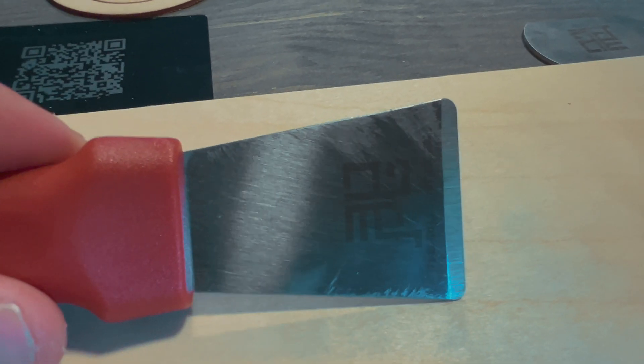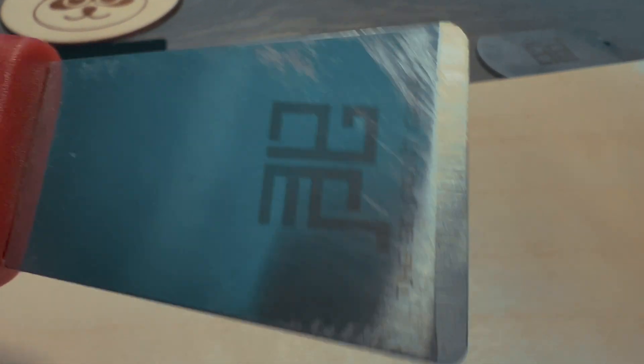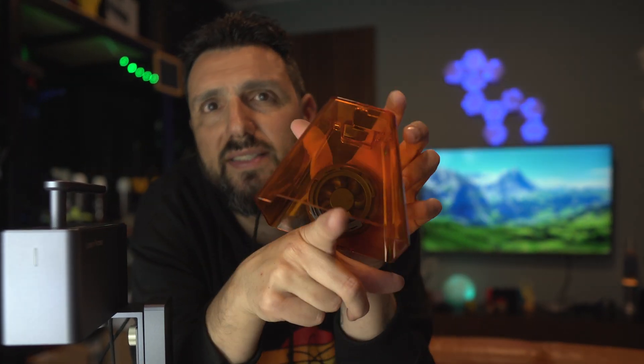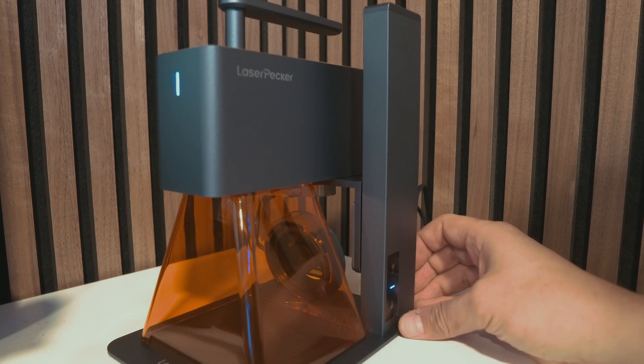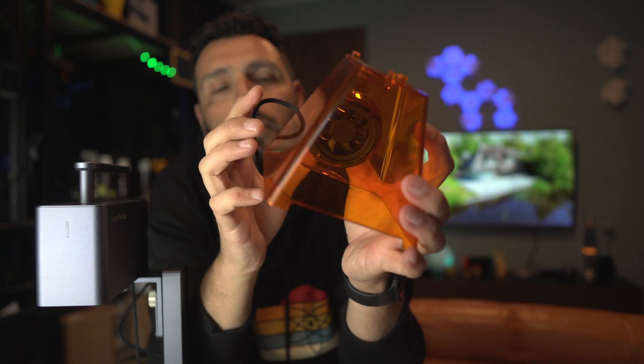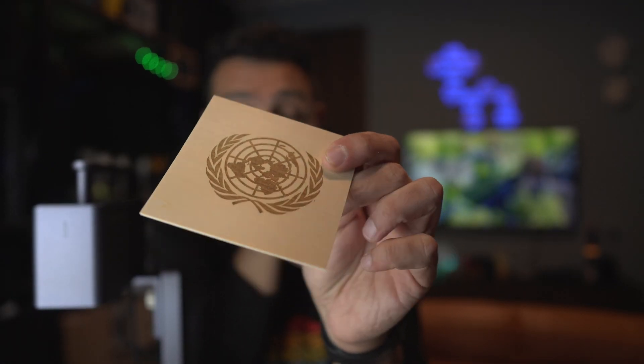Something else I'd like to show you is this spatula — I always do a spatula test — and it came out marvelously. Focusing the laser is pretty easy: this part has to lean on the object. It comes with a beautiful cover and laser eye protection, and some kind of ventilation. I didn't see a lot of smoke while engraving, even on plywood. As you can see, it's pretty detailed — that's a LaserPecker logo, and this is a UN logo that I engraved.